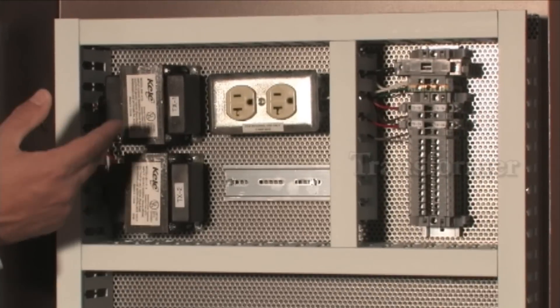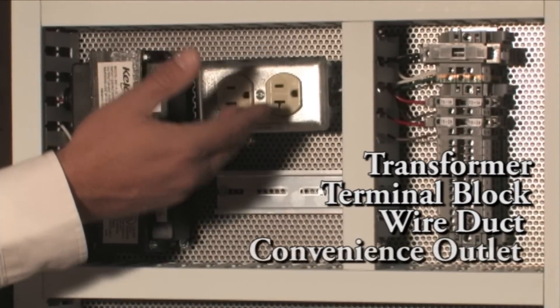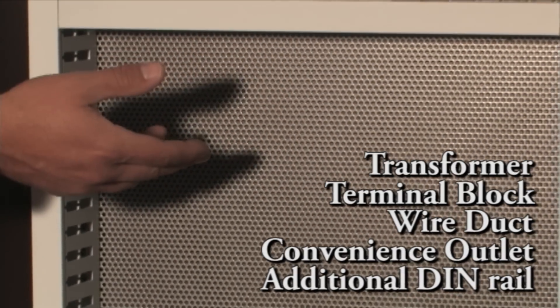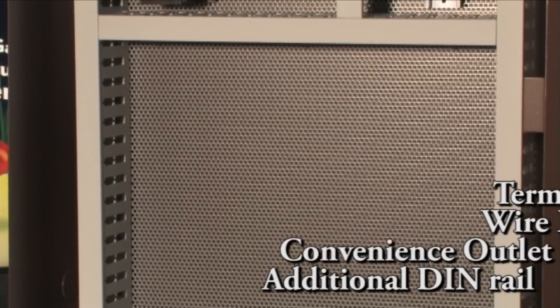Constructed in a Kelly NEMA 1 RET series enclosure, the InstaPanel comes in small, medium, and large. Every InstaPanel comes complete with a transformer, terminal block, wire duct, a convenience outlet, and additional DIN rail. All of this is pre-mounted on a perforated back panel with plenty of space left to mount your controllers or whatever device is required for the job.